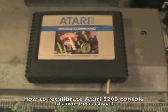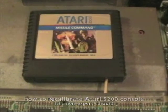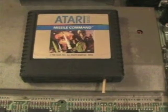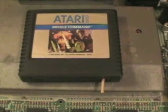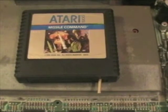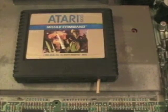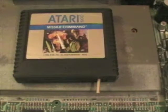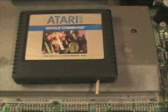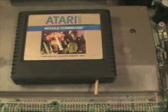Hi there. This video is to show you how to recalibrate your controllers for the Atari 5200 console. I was having a problem that I noticed specifically in relation to Missile Command, in which the bounding box on the screen — the amount you could move the controller left, right, up and down — was problematically miscalibrated. It seemed as though I could not ever reach the far right of my screen, so I went to AtariAge Forums and asked a question about this, and a lot of helpful people chimed in. It seems like this is a pretty common problem, and I thought I'd make a quick video for anyone else out there who's having the problem.